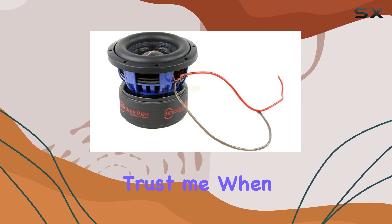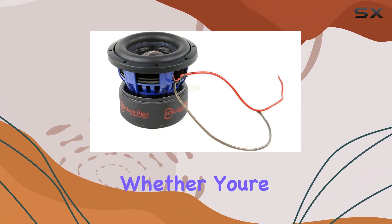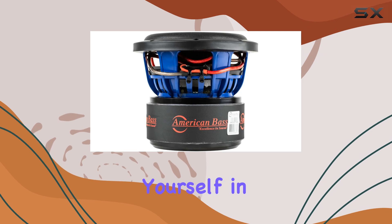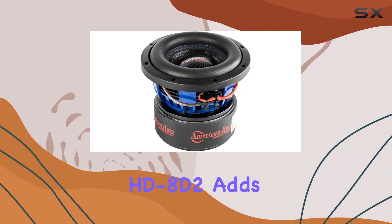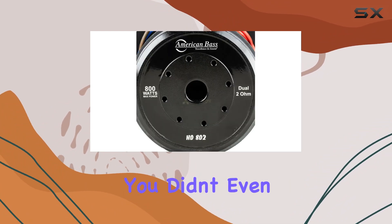Trust me when I say that this subwoofer delivers on sound quality. Whether you're blasting your favorite tunes or immersing yourself in the latest blockbuster soundtrack, the American Bass HD8 D2 adds that extra dimension to your audio experience that you didn't even know you were missing.